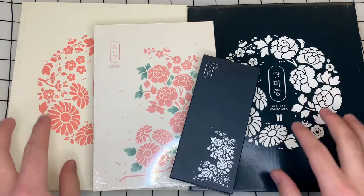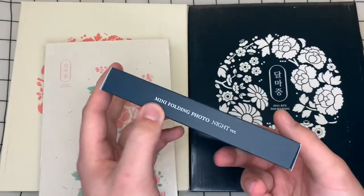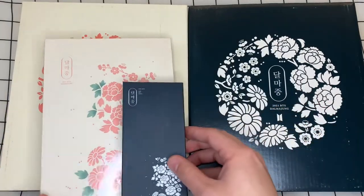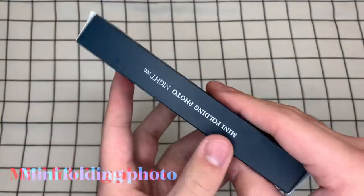I've got two of the photo card binders. I have the photo book and I have the little folding photo frame type thing. So I think we're going to just go ahead and start with maybe the smallest object — the folding photo.